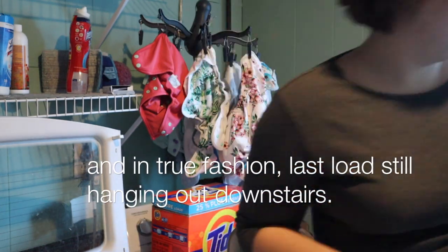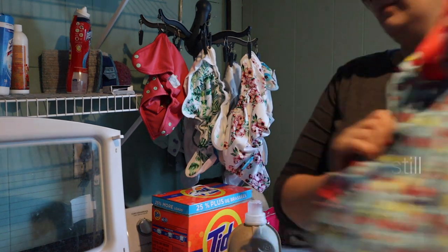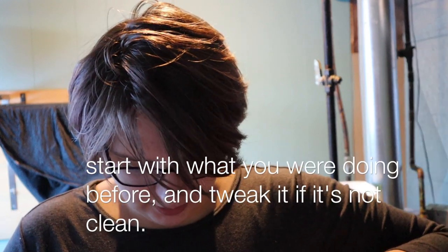So the first thing you need to do is put your diapers in the washing machine. Now that I have my diapers in the washing machine, the first thing we're going to do is a quick pre-wash to get all of the yucky poop and pee out. With Tide, I typically just did a small level, and with this one I think I'm also just going to do one line.